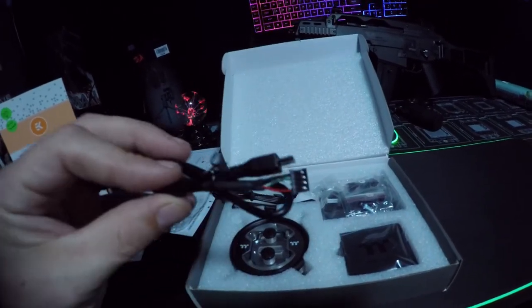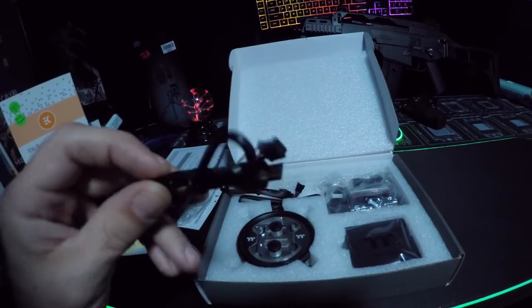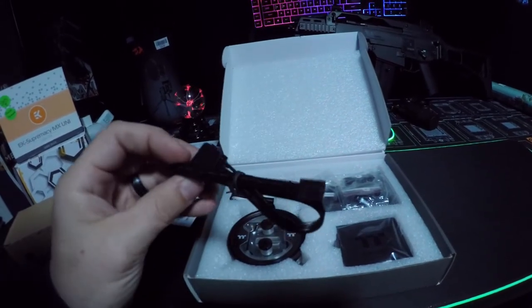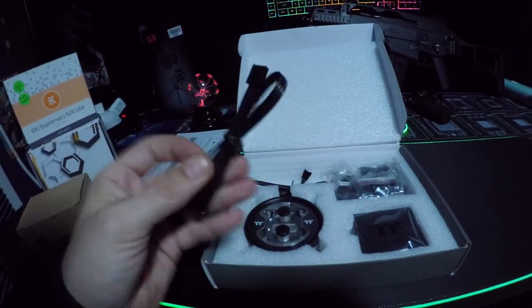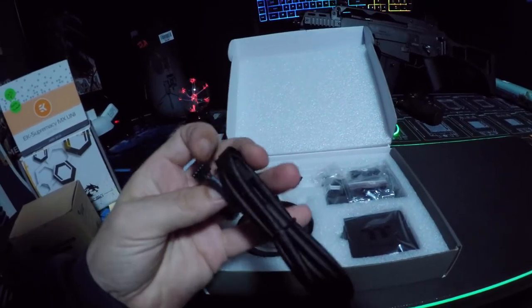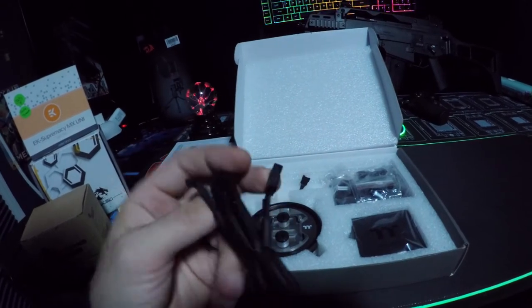Here's another one — micro USB to one of their proprietary plugs. That's interesting. And then here is proprietary to Molex. And then this looks like proprietary to another one of those USB style plug-ins for your motherboard.